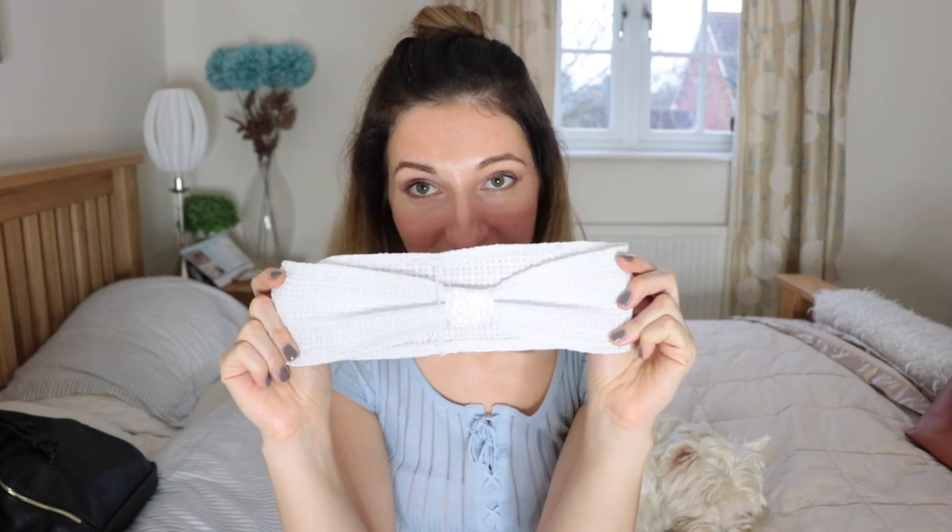Hello everyone and welcome back to my channel! First of all I would like to wish you all a very happy New Year! Hope you all had a very nice Christmas break and New Year's Eve celebration with friends and family. Today I'm filming my very first video in 2017 and today's make is going to be this hairband.